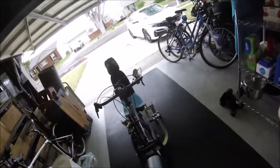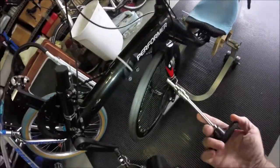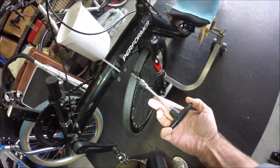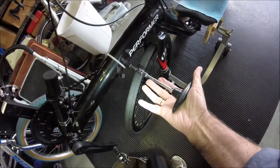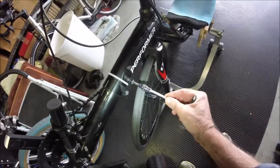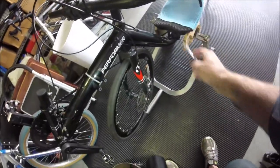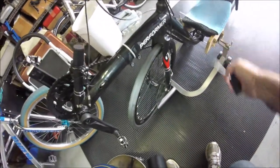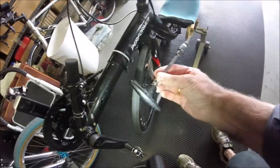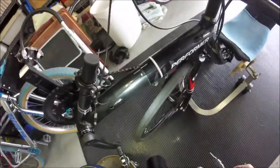When I adjust the boom, this is the tool I use. I don't like to over-torque things, and this seems perfect for breaking the bolts loose and making adjustments. I make a lot of boom adjustments because I've changed seat heights so much over time. The right tool just makes things a lot easier.